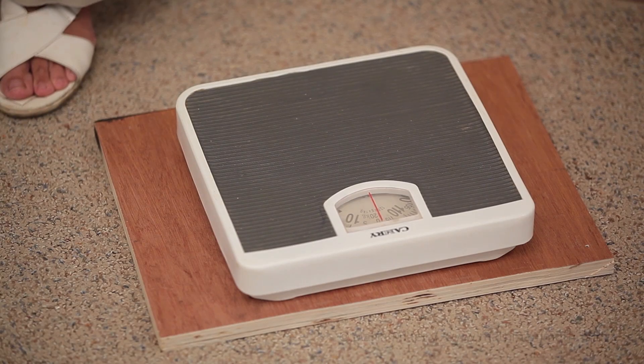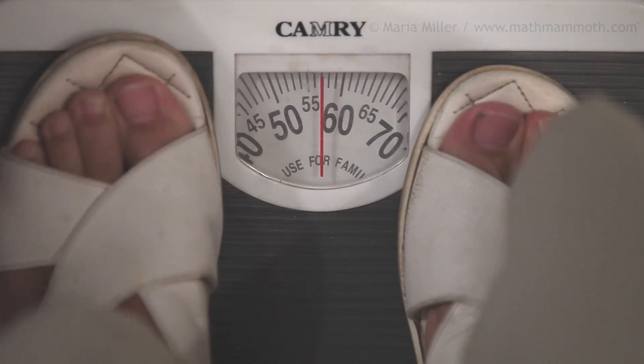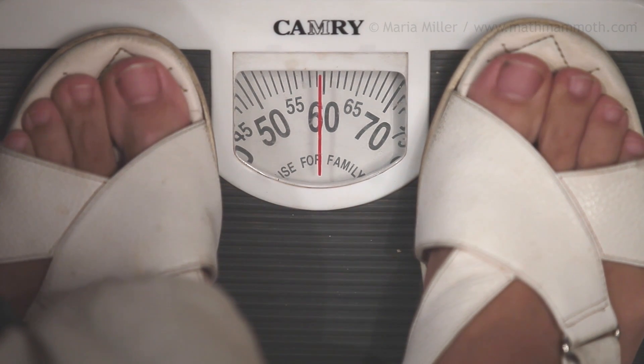I have a scales here that measures in kilograms and we're going to use it in this lesson. Now I'm going to step on it. Can you see how much I weigh? I'm very near 60 kilograms with my shoes and everything on — so maybe 59 or 59 and a half.